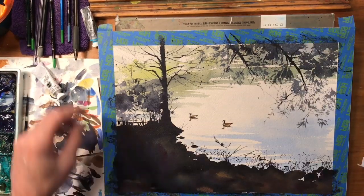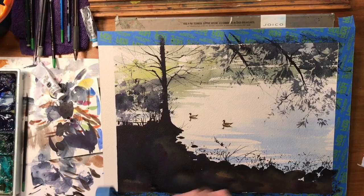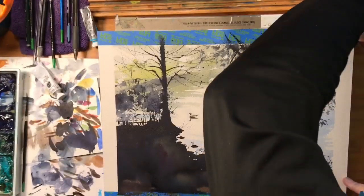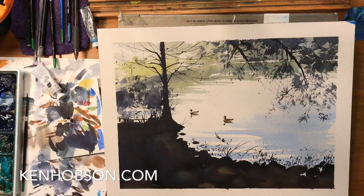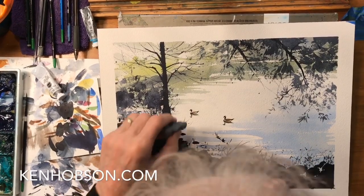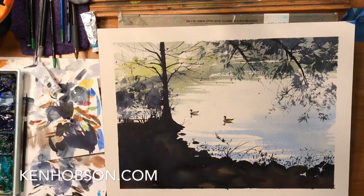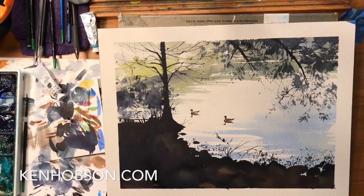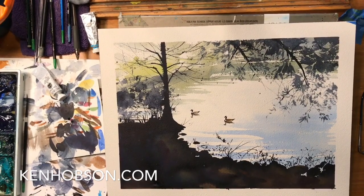Okay, let's take the tape off and see what we got. A few little things I'll probably touch up, but basically that gets it to just where I kind of wanted to be. I hope this has been helpful — thanks for watching.